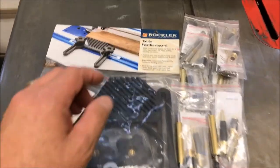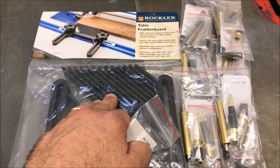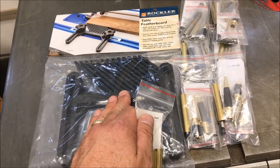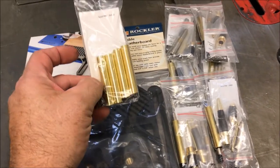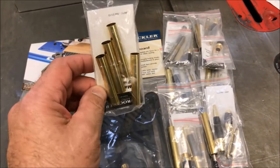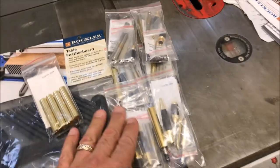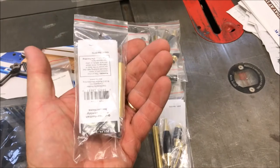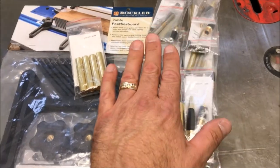Also while I was at the Rockler store, I bought a table feather board — on sale for $10. These are great if you're running stock through your table saw using a fence; this helps keep it against the fence. I also bought some spare tubes — these are 27/64, the same diameter you'd use for a Sierra, Wall Street, or Manhattan. And I bought six Manhattan pin kits, which are Wall Street/Sierra style pins. I'm really liking this style kit, so I've been making a lot of them.